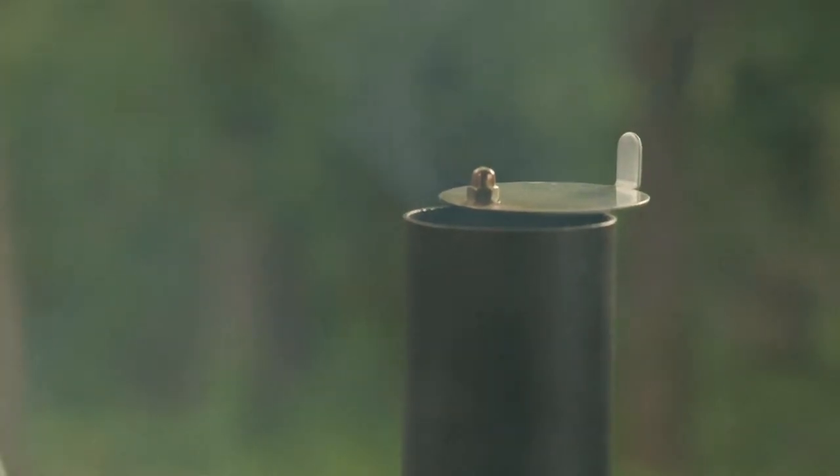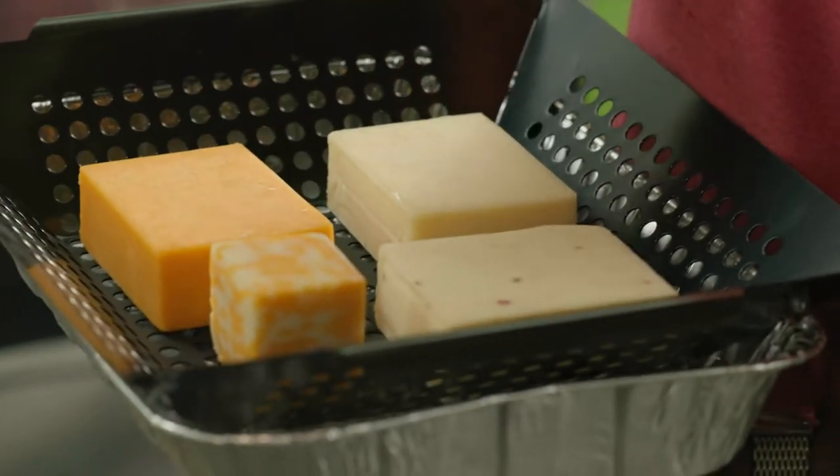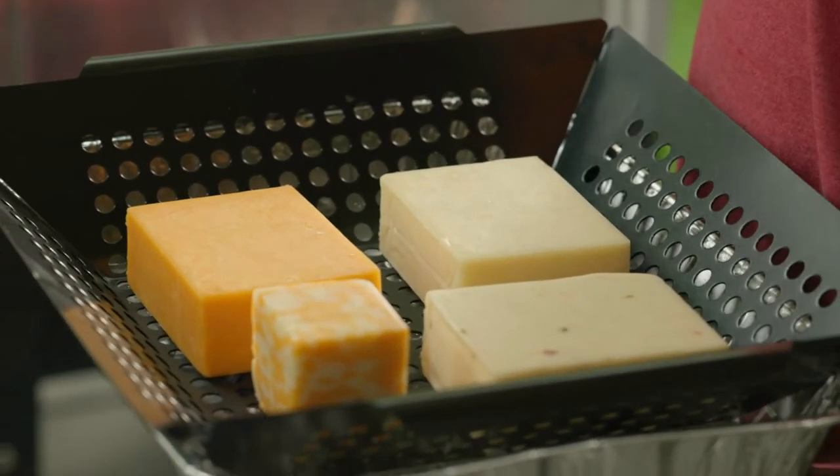We're getting ready to put the cheese on the smoker. We have Pepper Jack, Colby, Sharp Cheddar, and Poblo. You want to use cheeses that are firm so they can stand up because they are getting a little heat. You need your pit to be running between 80, if not lower, to a maximum of 90 degrees.